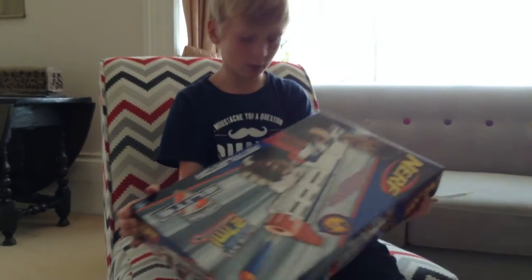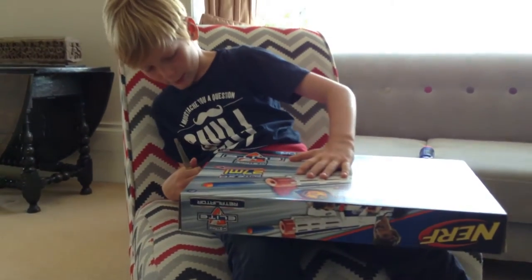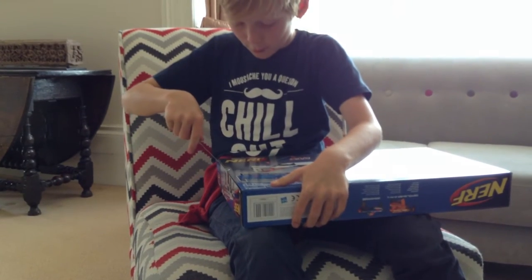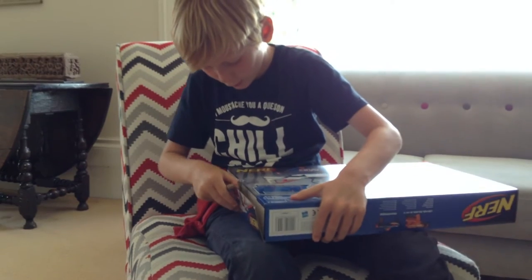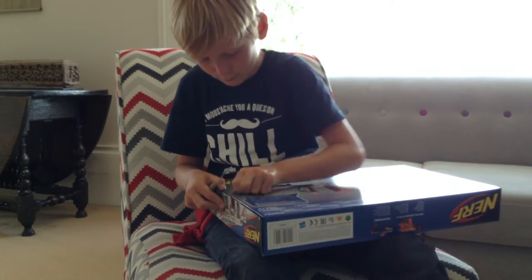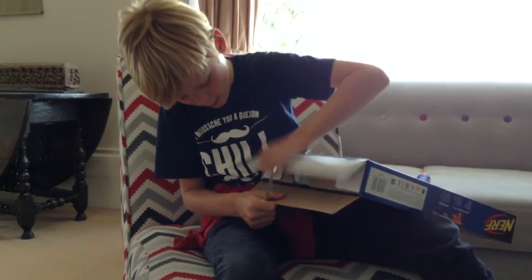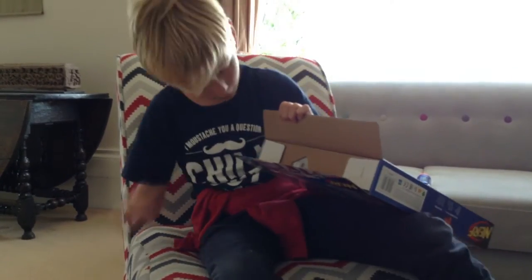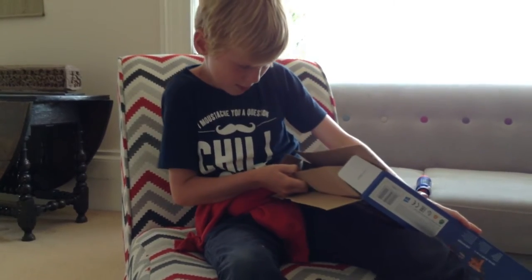I'm going to put a knife into my leg — now let's just unbox it. There's one bit of tape here. Let's see what comes out.